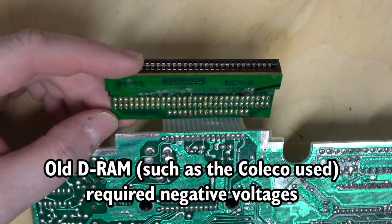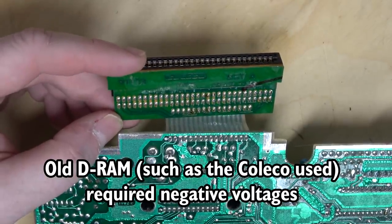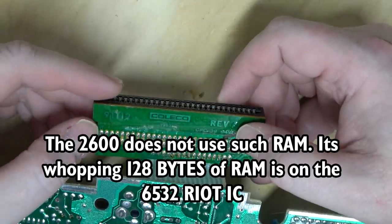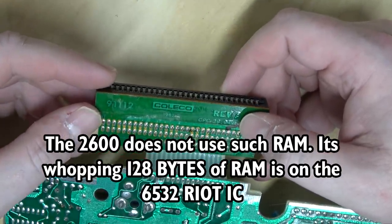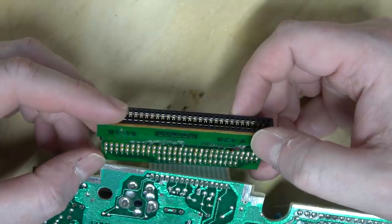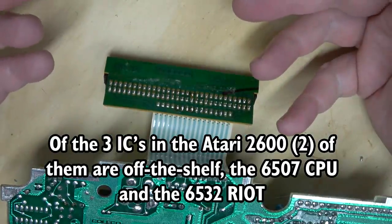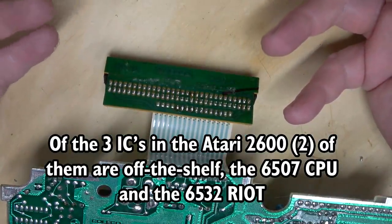I wonder why it's bringing over the negative 5 volts — what would you possibly need that for? One of the pins, number 32, is external video enable, and that is hooked up to something. So there must be something inside of the ColecoVision that allows you to bypass the video coming off of the main video chip.